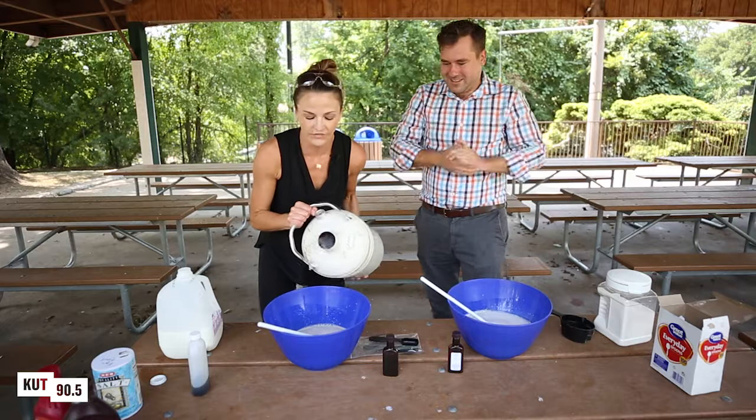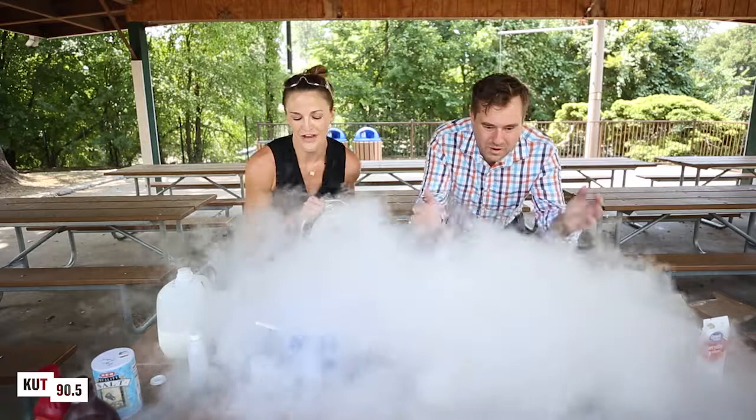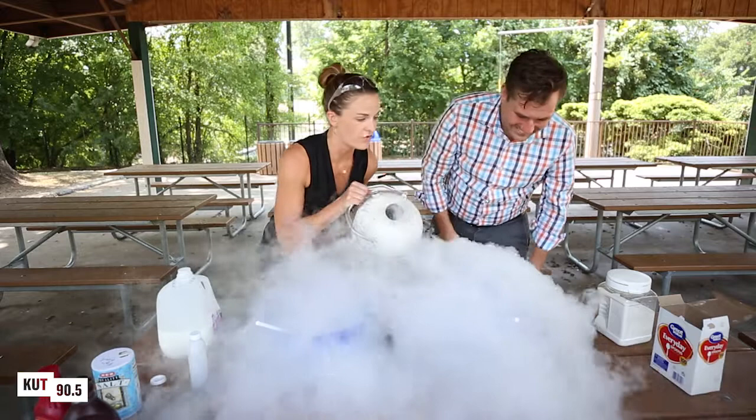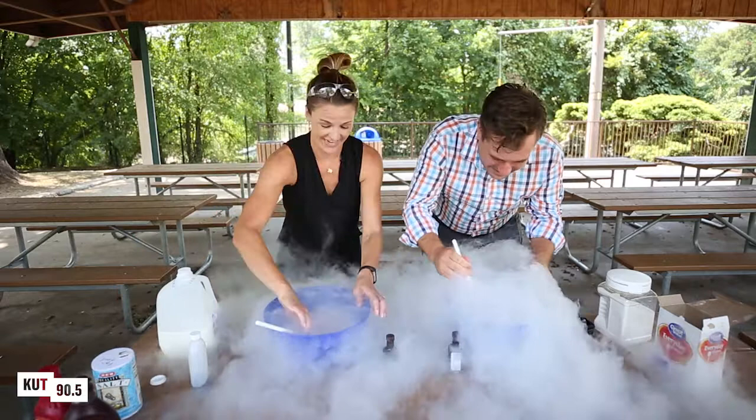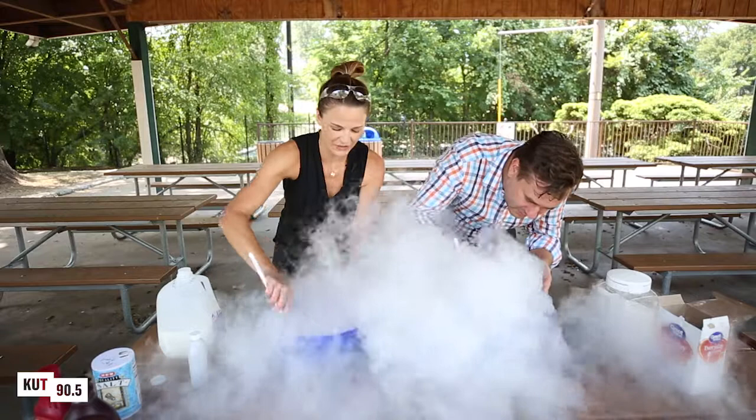So now we get to do the fun part. This is liquid nitrogen — very, very cold, be careful. Obviously take your time with this part. It's fun when it's really hot. Just step back. Isn't this amazing? Do you feel kind of like a witch? Bubble, bubble, toil and trouble.